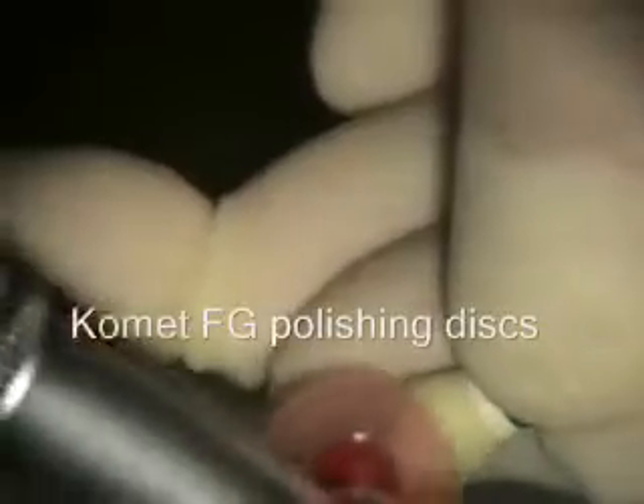Now we're doing the backfill — what I call the backfill. We're polishing our crown now. I got the occlusion adjusted and I got the shape of the gingival part adjusted.